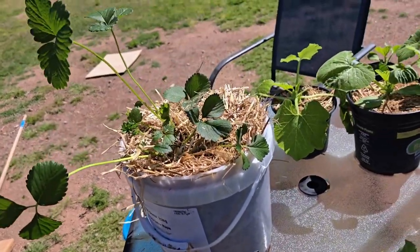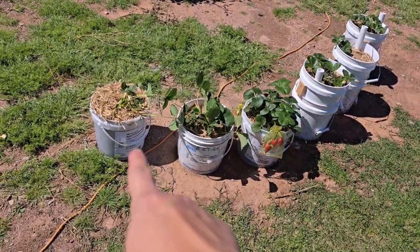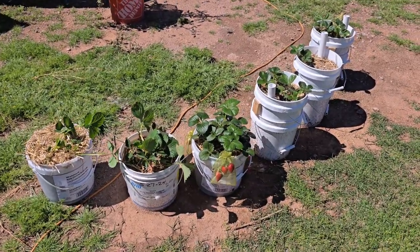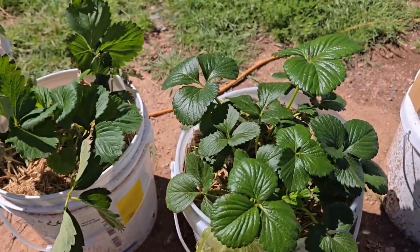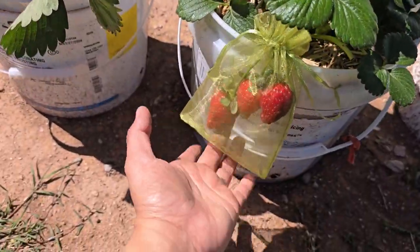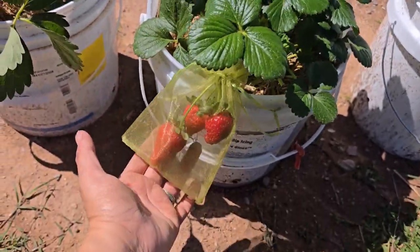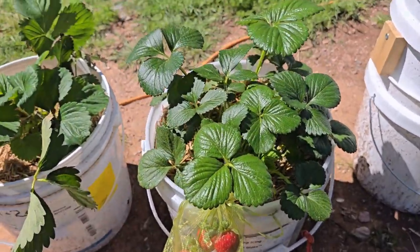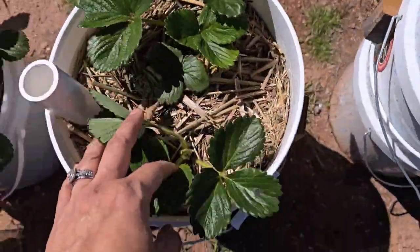Let's put these with the other strawberries. I let this one have its strawberries because look how lush it is with all the leaves. I allowed it to continue fruiting because it had a good amount of leaves. These others don't have fruits yet because I'm letting them leaf out first.